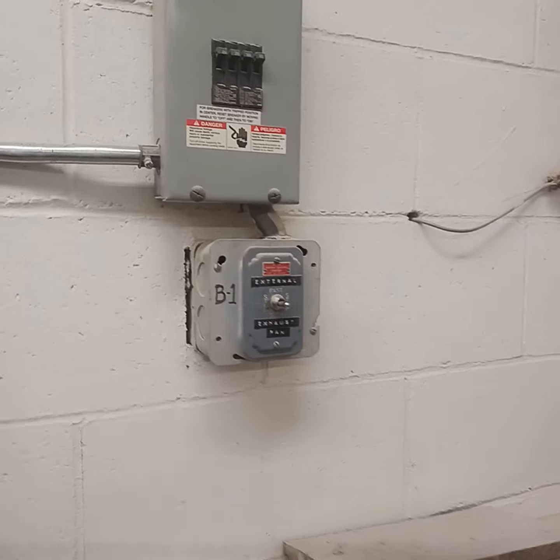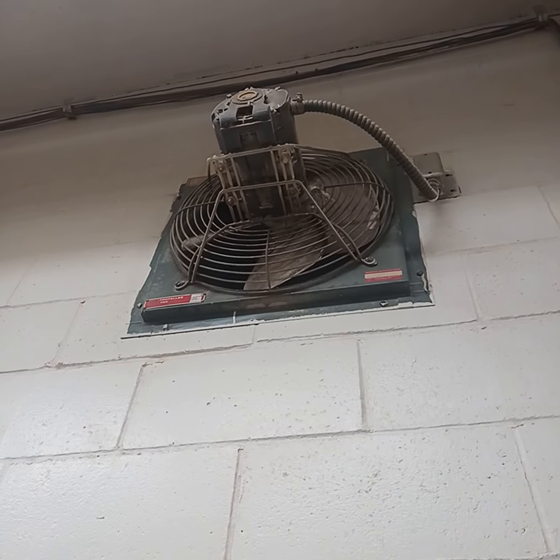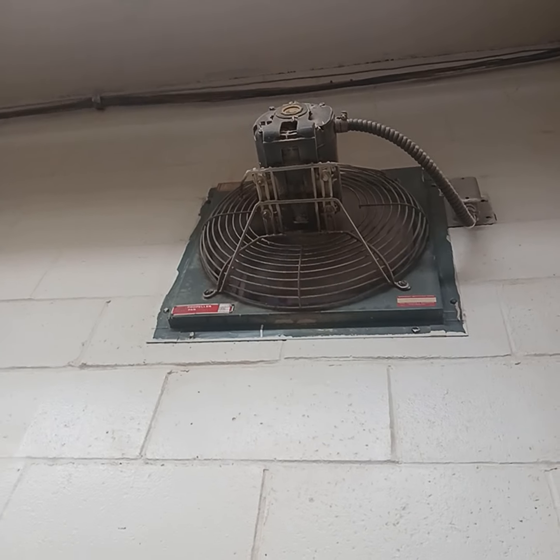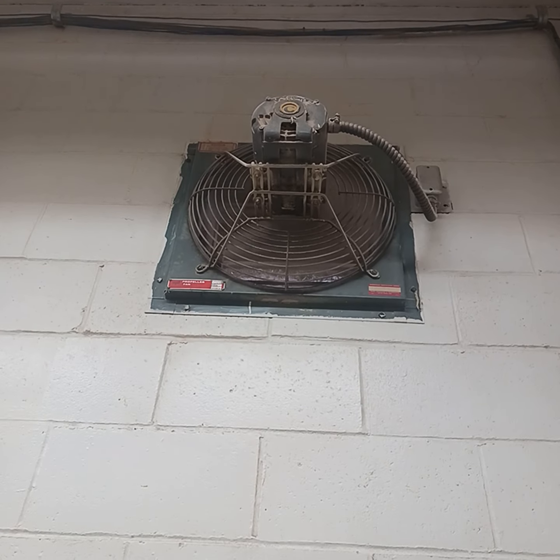Here's a switch right here. This is high, this is low, these are off. So we're gonna start on low. It looks so cool on low.